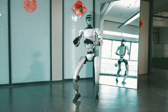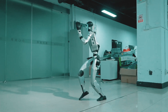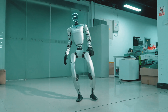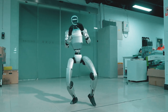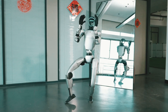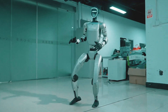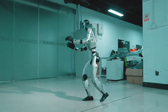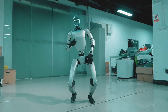Entertainment and dancing. Speaking of movement, the G1 is capable of dancing. This bot moves naturally and fluidly to the beat, unlike other robots that merely shuffle awkwardly. Robots may become more relatable and interesting in games, entertainment, and even live performances, thanks to this entertaining and futuristic feature.